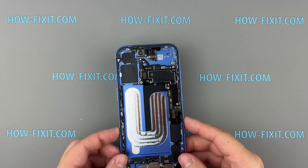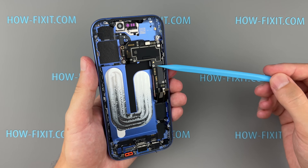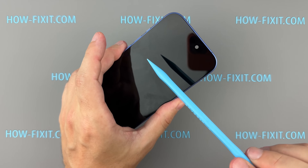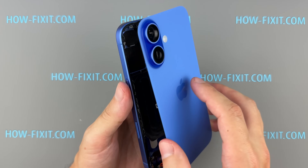The Logic Board is the last component remaining, but the display cables are still connected to the back of the board. It's safer to disconnect the display cables first before fully removing the Logic Board.